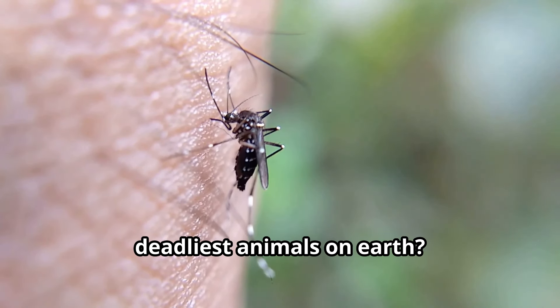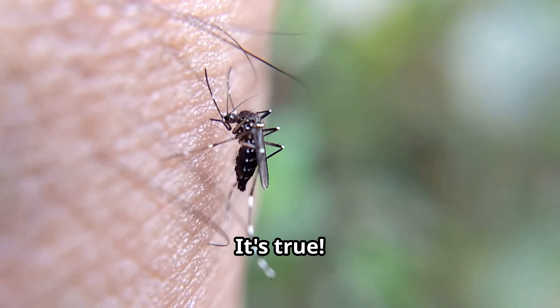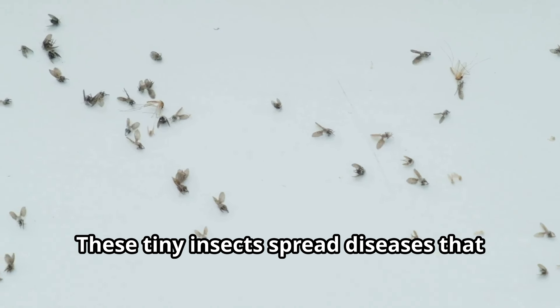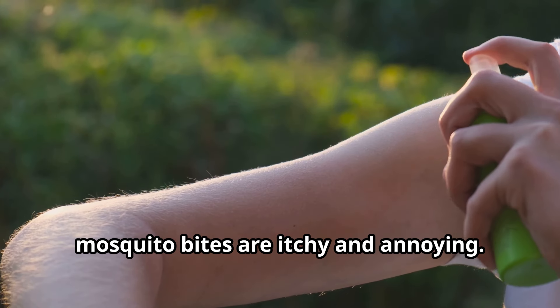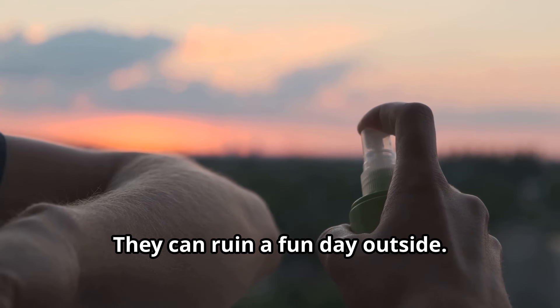Did you know that mosquitoes are the deadliest animals on earth? It's true! These tiny insects spread diseases that kill millions of people every year. Even if you don't get sick, mosquito bites are itchy and annoying. They can ruin a fun day outside.